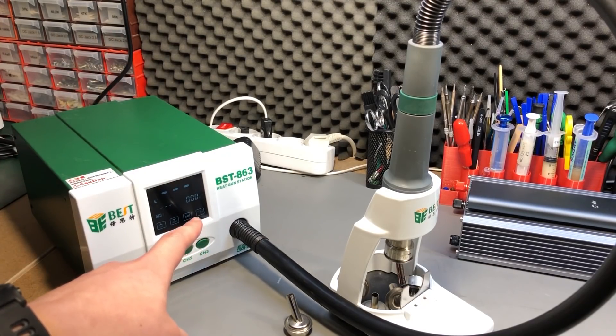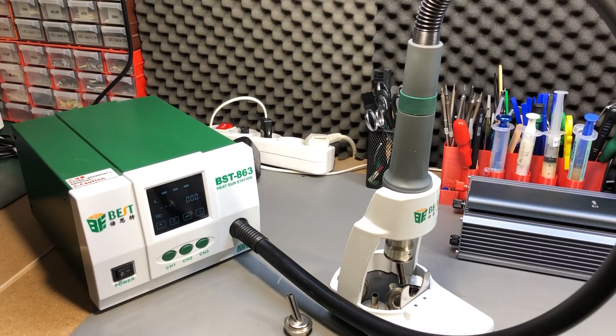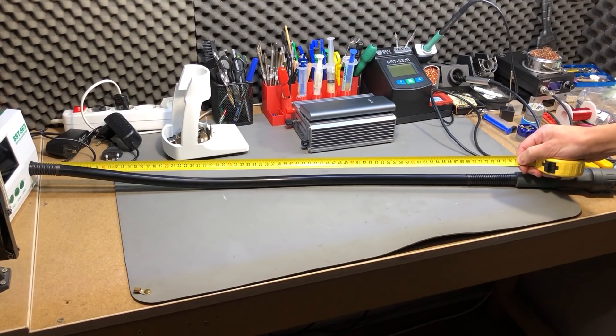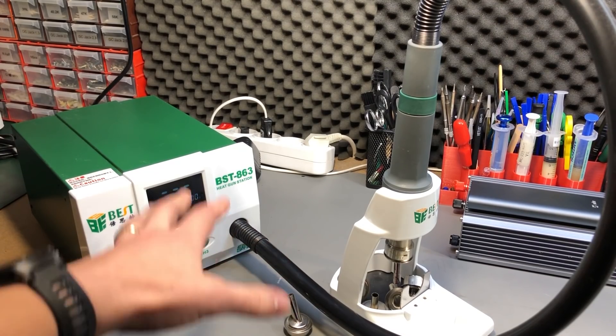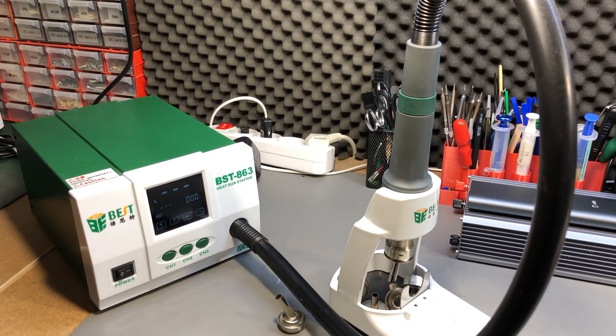I would still recommend getting this hot air station — links are in the description below — but here are a couple of things I've learned after using it. My biggest complaint is the length of the hose, which is too short at 75cm. You're going to have to place this on your workbench, keep it pretty close to your work area. I don't have a lot of bench space, so the station takes up a lot of real estate. You can forget about placing it on a shelf above your workbench — the hose likely won't reach, so keep this in mind if you plan to order this station.